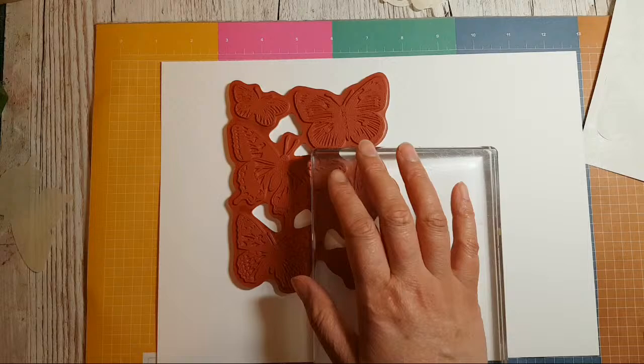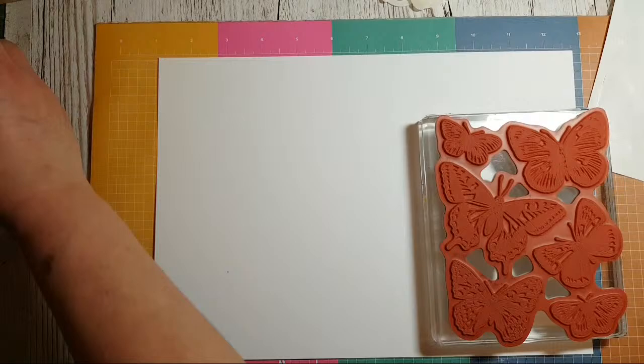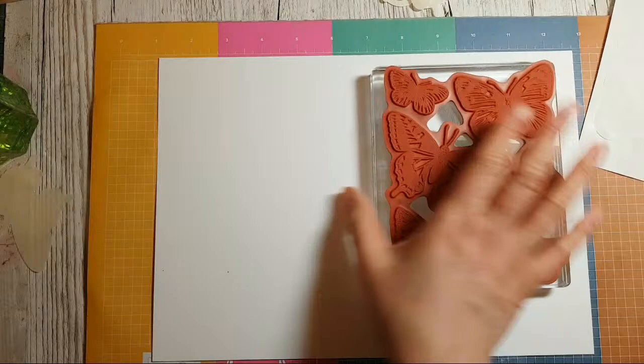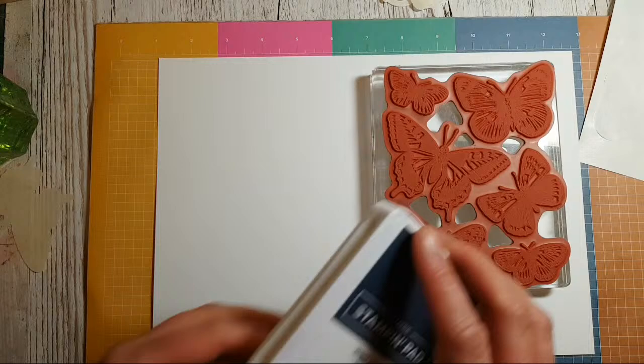I'm going to stamp in quite a dark colour, then mask it and put other colours in the background. I think I'm going to go for one of Janice's favourites — Night of Navy.